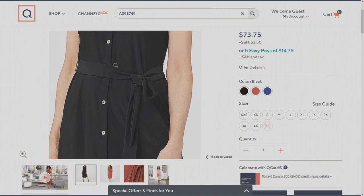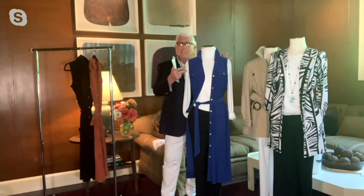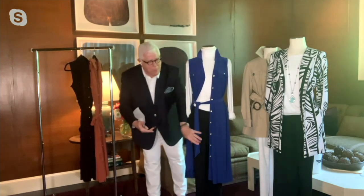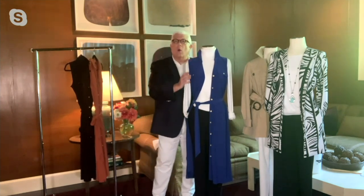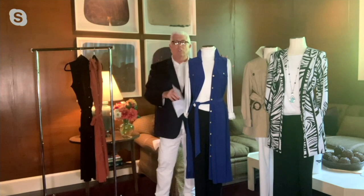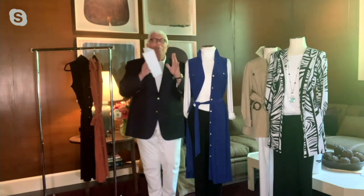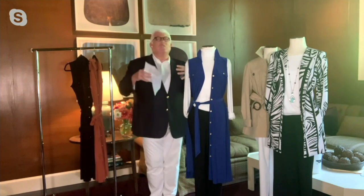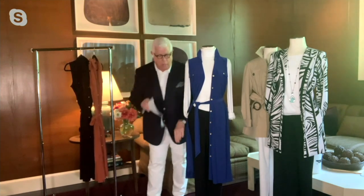And if you come back here, you're going to see how I've taken this, taken the belt, put it with a pair of Dennis Basso trousers, a classic turtleneck, and all of a sudden it's the most chic, amazing duster. It's modern. It's fabulous. It gives you coverage. No matter what size you are, it's going to flow.